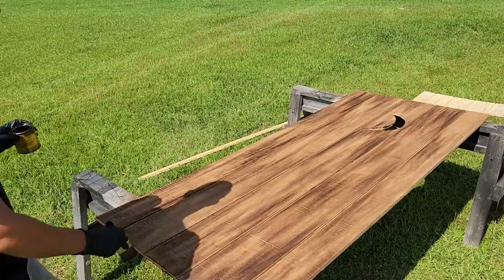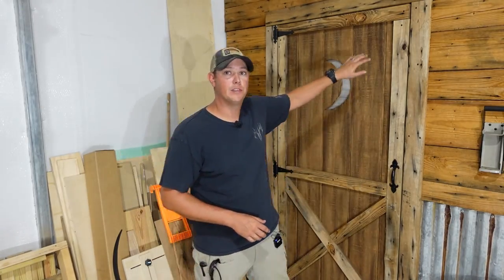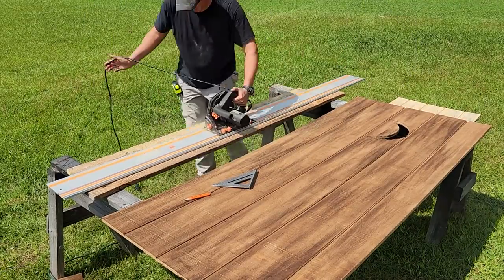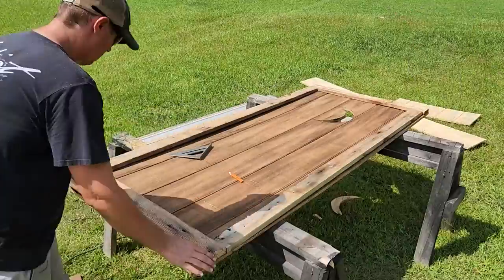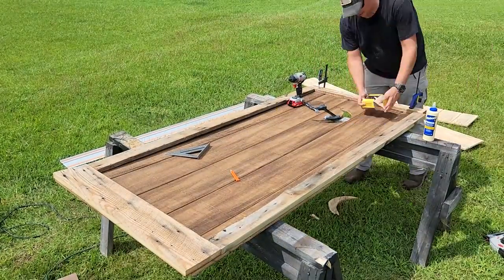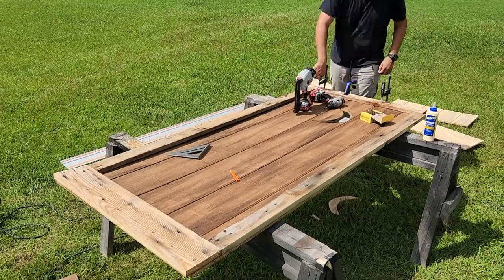While that's drying, we're going to start cutting down the material for the accents on our door. I'm using some leftover pieces of reclaimed barn wood from my previous project, but simple 1x4s would also work and you can stain them any way you want. We're going to cut this down into five main sections: a board for the top and bottom the same width as our door, two longer pieces for the sides, and another to go across the middle. Once those are cut, I'll test fit them on the door to make sure everything fits, then fasten them down using a combination of wood glue, screws, and brad nails.